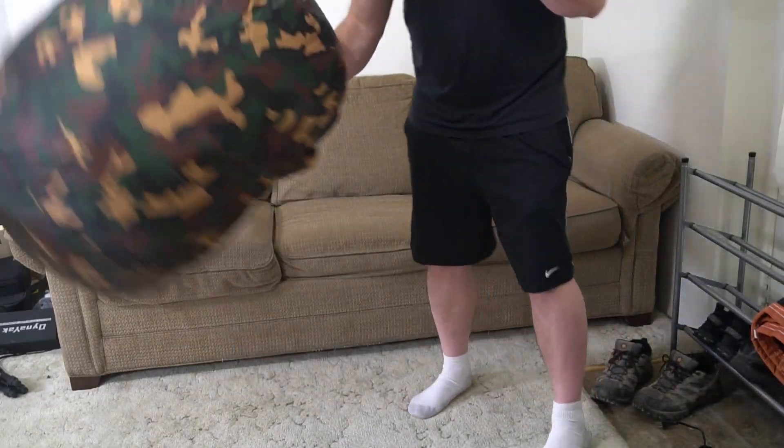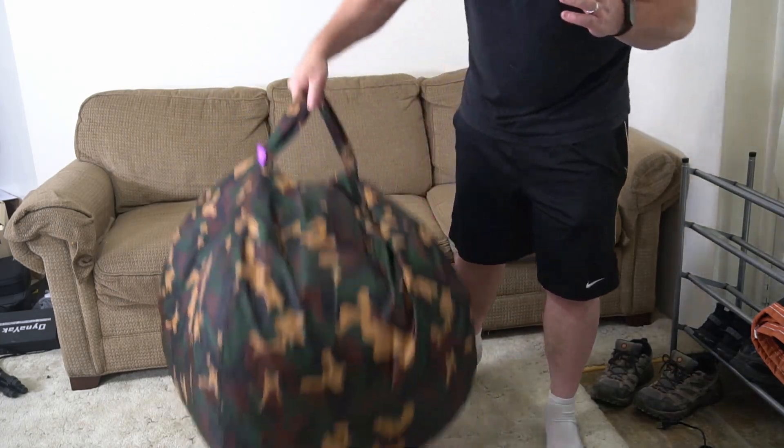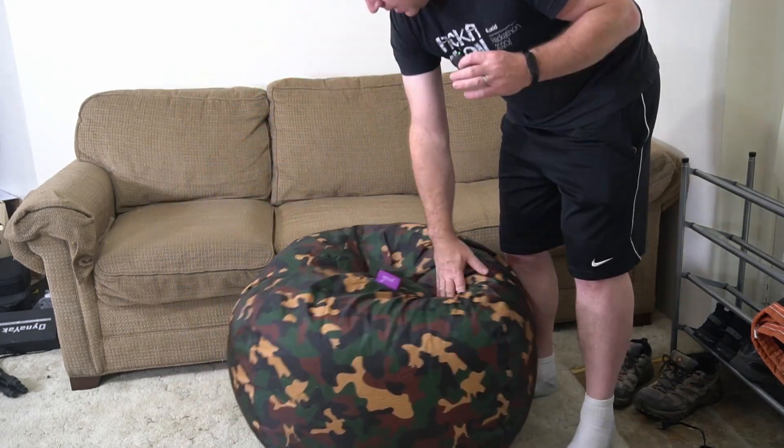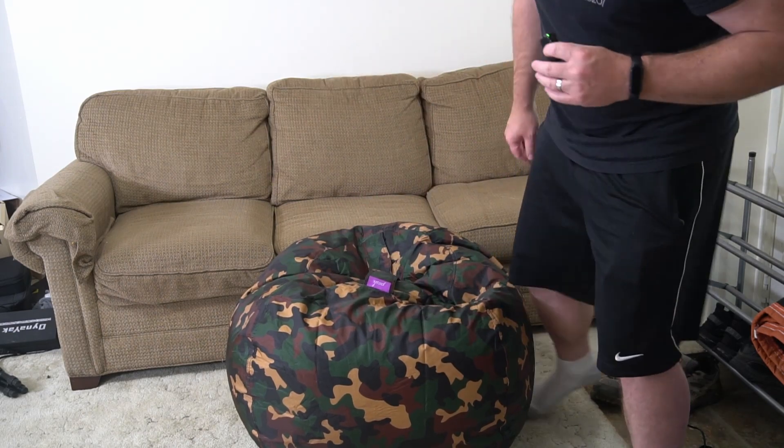Here's the beanbag chair, and you can see this thing is just crazy lightweight — it's just got that foam in it. Now if you want to, you can take a bunch of the foam out so it kind of spreads more when you sit.